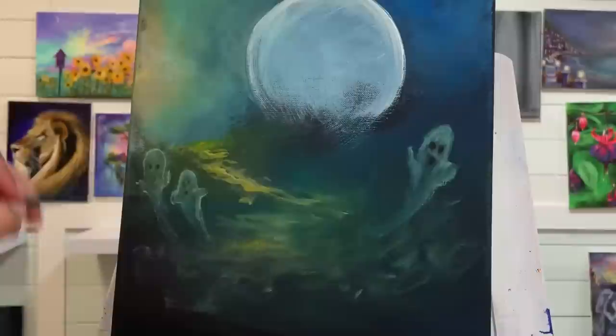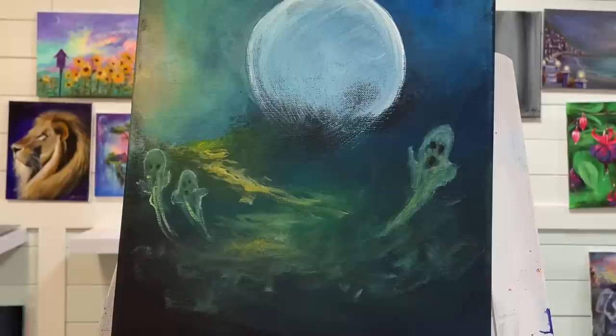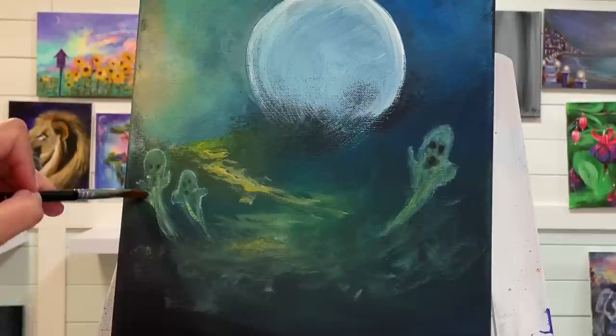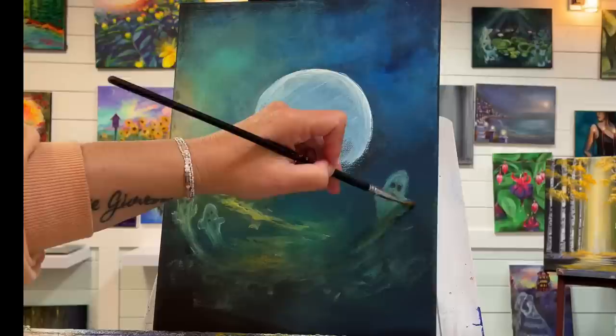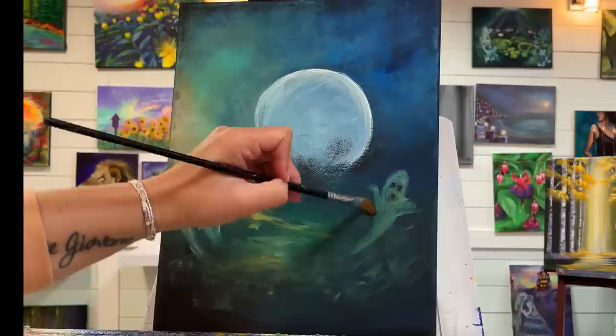Get a little bit of that blue, green, turquoise, and a little bit of white again. It all depends on how much you want your ghost to show up. I'm just going to switch back over to my filbert brush, my number 8, dry it off and then just make this look a little bit more see-through and give it more of a sweeping look. Go around and just soften. A little dab of black.